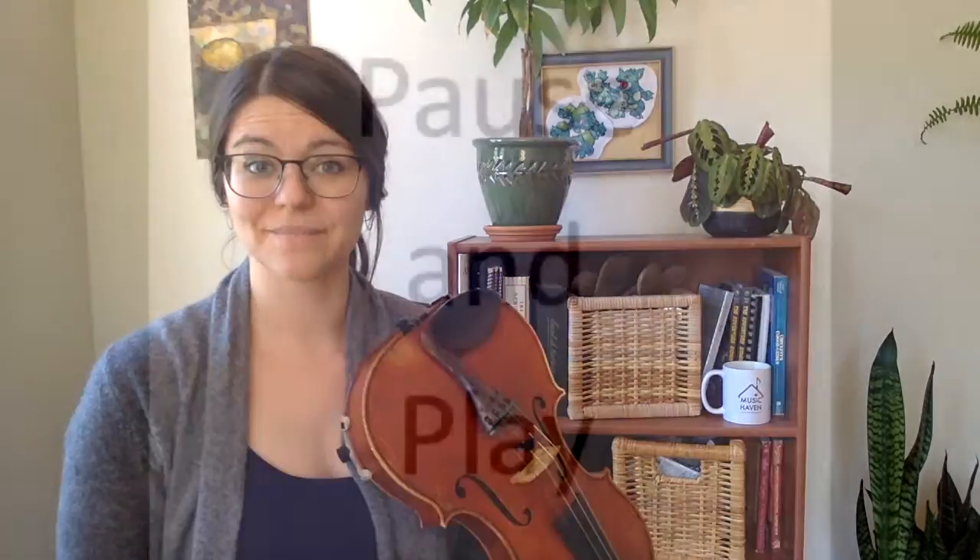Pause and practice. Two octave F major scale, two notes per bow.